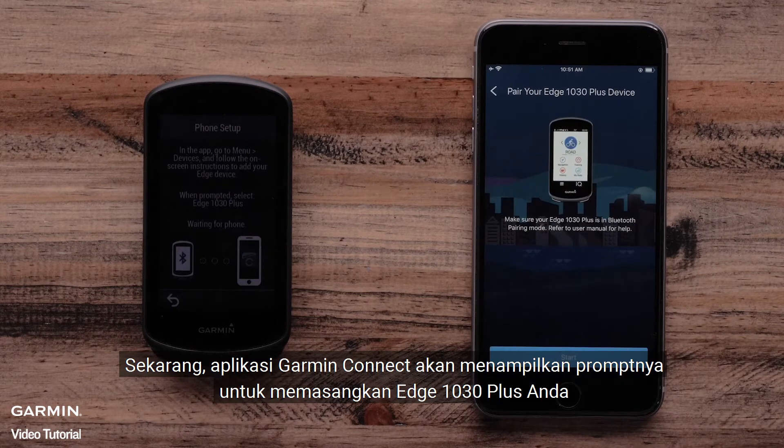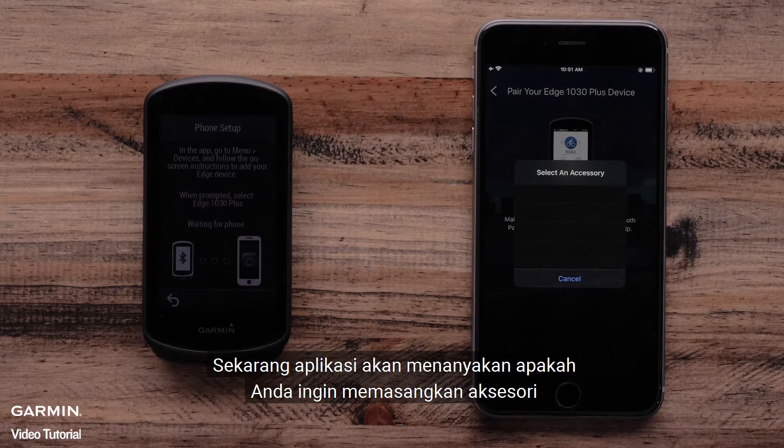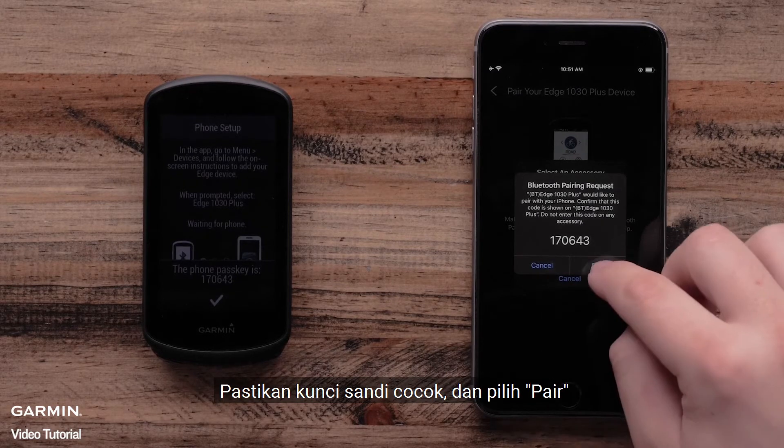Now the Garmin Connect app will show you the prompt to pair your Edge 1030 Plus. Select Start. The app will ask if you want to pair an accessory — select the Edge 1030 Plus. The Garmin Connect app and Edge 1030 Plus will now show a passkey. Make sure the passkey matches and select Pair.